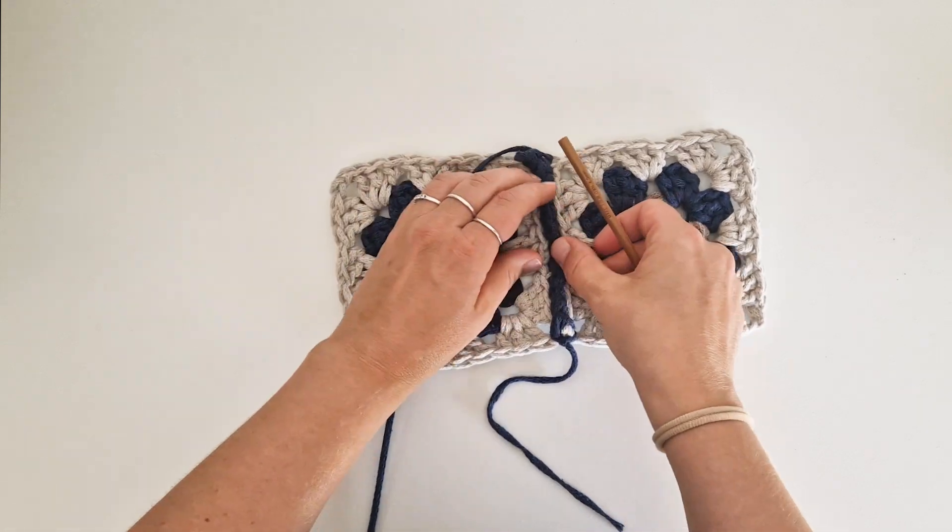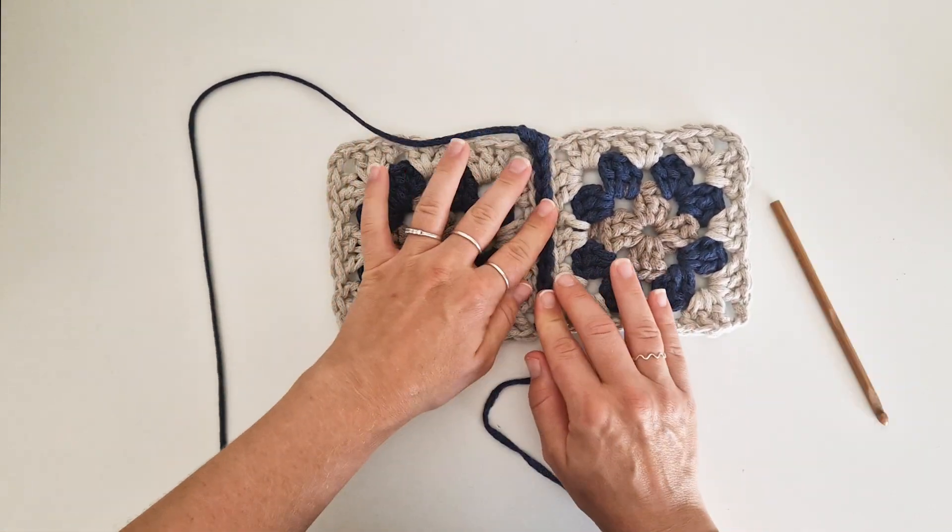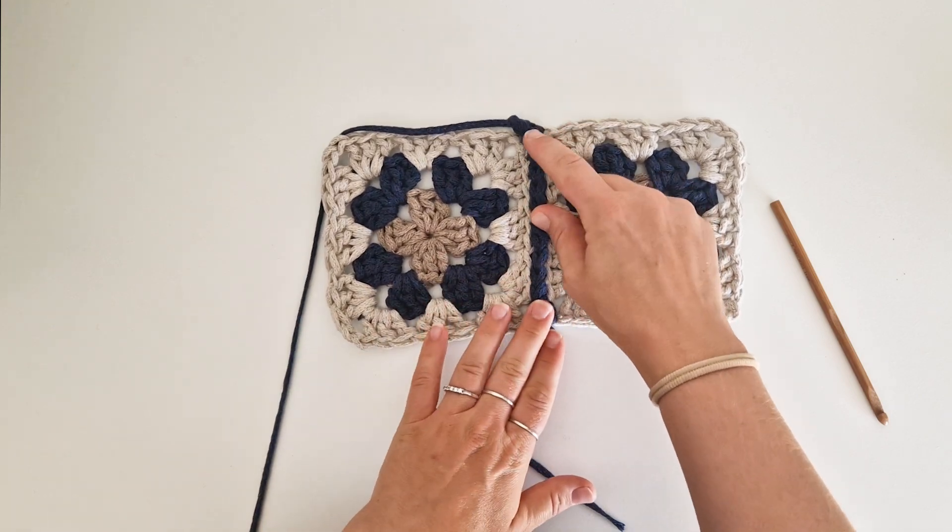It will look like this. You can see the stitches very nicely in between the squares — it doesn't stick up that much.